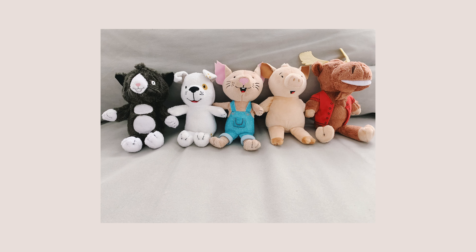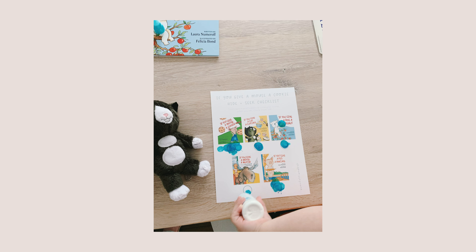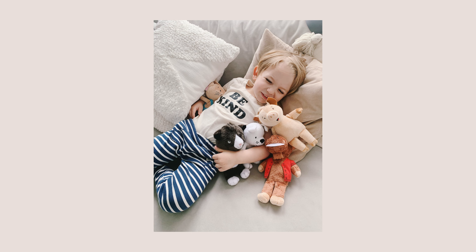To get moving on If You Give a Mouse a Cookie day, we did hide and seek, referencing an episode from the show where they play hide and seek — I linked it below. I got these little stuffed animals of Mouse's friends: Mouse, Pig, Cat, Dog, and Moose — five tiny stuffed animals that we hid around the whole house. Brady had a checklist I made, and he used dot markers again to check them off as he found each character. He loved it and did it again and again.